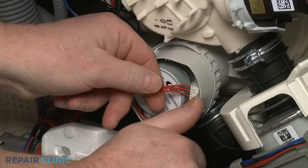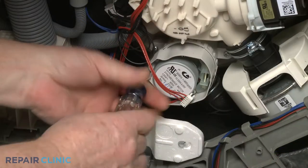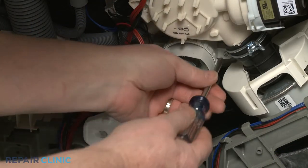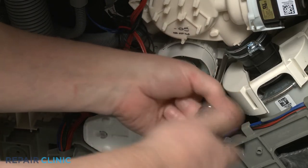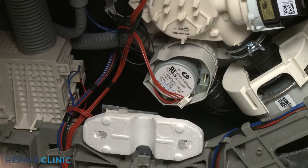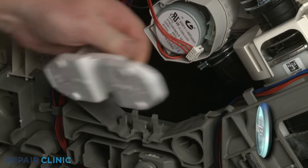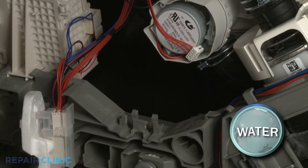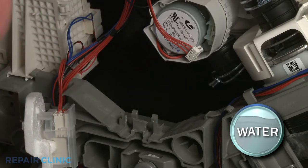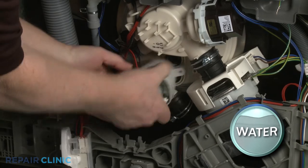Disconnect the water regulator wire connector. Unthread the two mounting screws securing the regulator to the sump. Move the float switch out of the way. Use pliers to release the spring clamps securing the hose. You can now pull the old water regulator free of the sump and off of the hose.